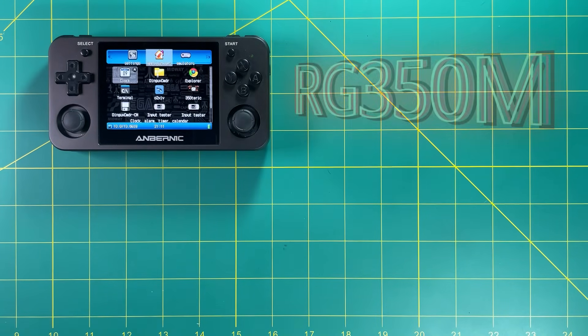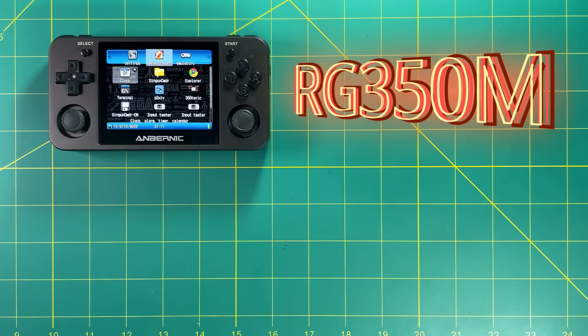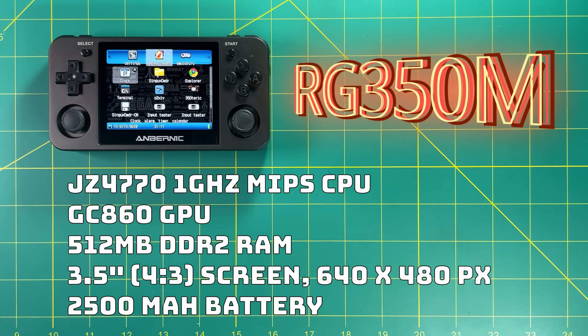Let's get started with the RG350M. This device came out in May of 2020 and it's actually an upgraded version of the RG350. This one has an aluminum shell, but otherwise has the same internal CPU and GPU — a one gigahertz MIPS CPU and a GC860 GPU. It only has 512 megs of RAM, but sports a 3.5 inch, 4 by 3 aspect ratio screen with 640 by 480 pixel density, and a 2500 milliamp battery that lasts about five to six hours.